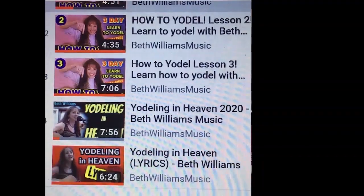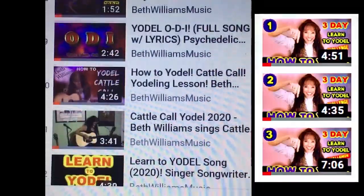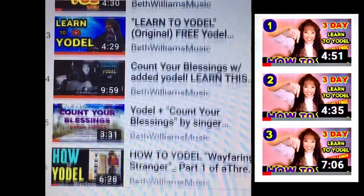I'm gonna do the yodel for you now and then go up to my little studio and slow it down so you can memorize it. I would love for you to subscribe to my channel, hit the subscribe button and then the notification button so you'll know when I upload new videos. If you've never listened to my other videos about yodeling, I'd encourage you to do the three-day yodel challenge to get you started.